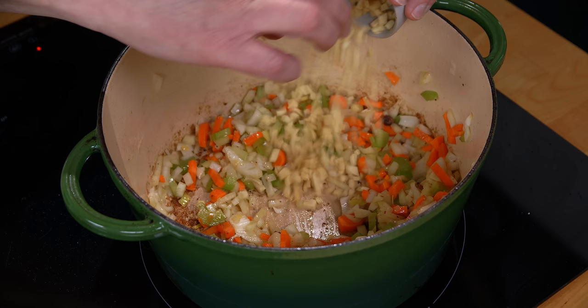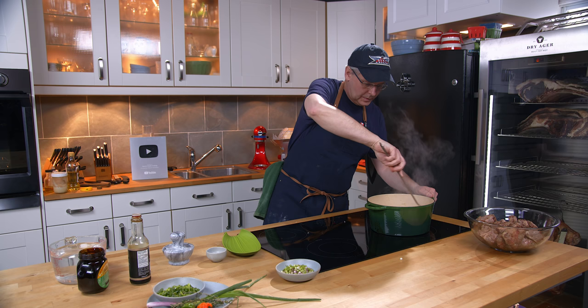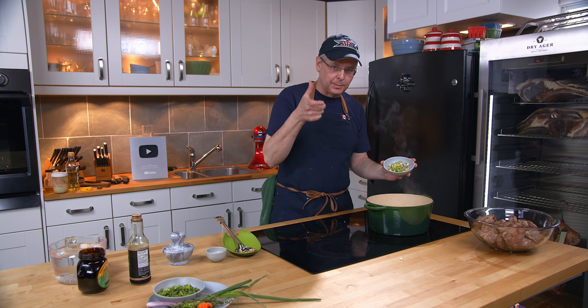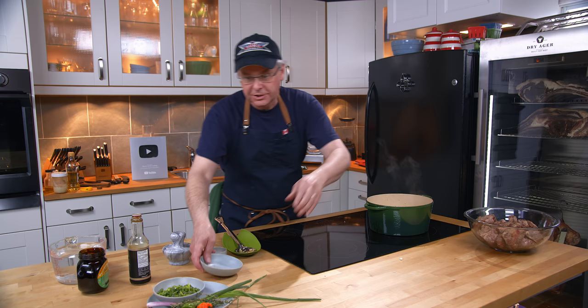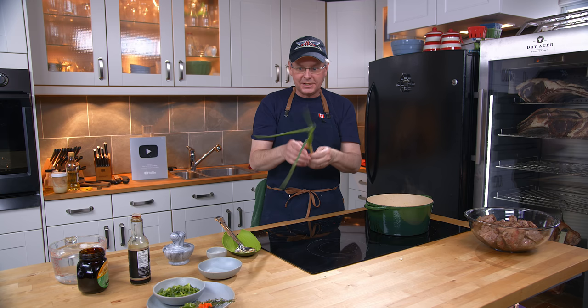Next in is some minced ginger and minced garlic. The ginger and garlic are really starting to smell fragrant. Next in is some chopped scallion — I'm using a Jamaican scallion, just the bottom part, the white and purple part. The green parts I'm going to save until we serve the dish. It's purple at the bottom and they grow in clumps. The flavor is really nice — a little bit different than a regular green onion.